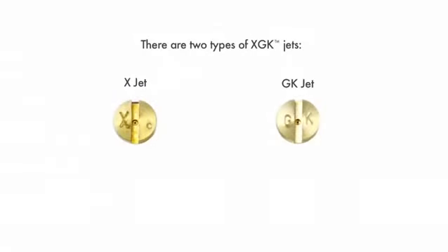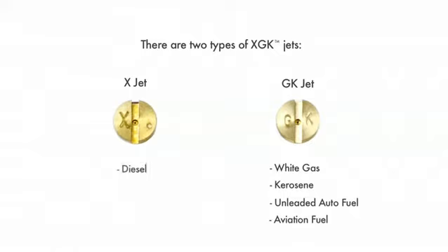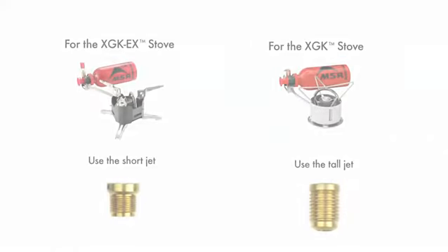There are two types of jet available for the XGK stove. The fuel type is designated by a letter code stamped on the head of the jet. The GK jet is used for white gas, kerosene, unleaded autofuel, and aviation fuel. The X-jet is used for diesel and jet fuel. For the latest version of the stove, the XGK EX, use the jets that are short in height. For the older model XGK, use the tall jets.